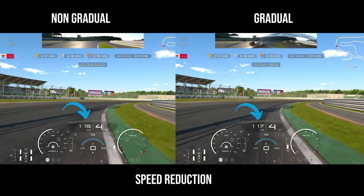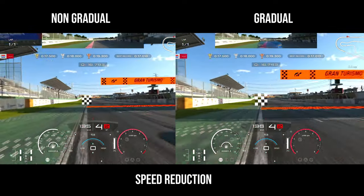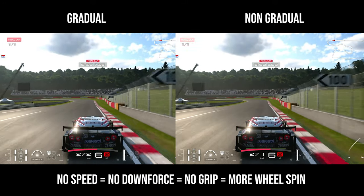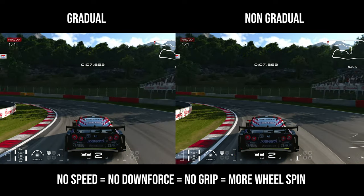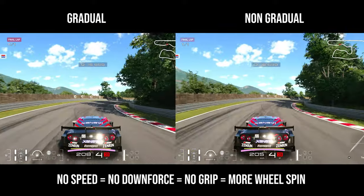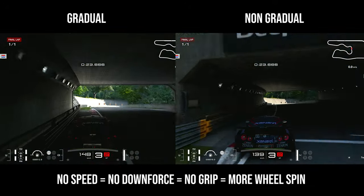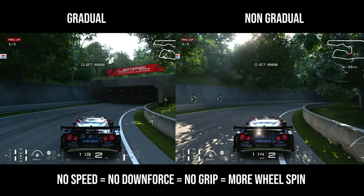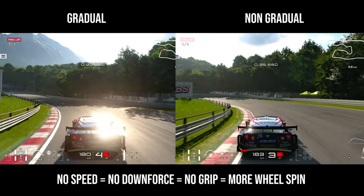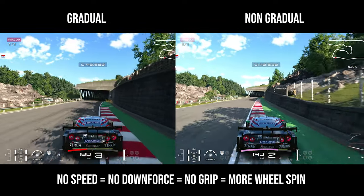On the left I'm braking very hard at one point, but on the right I'm using trail braking — braking very efficiently, holding about 50% for a longer time. The time difference wasn't that much, but a tenth and a half over 15-20 laps could really mean a significant difference. This example shows the gradual versus non-gradual way of applying the brakes. In Group 2 cars especially, if you don't have speed you don't have downforce, and without downforce you have no grip, which means more wheel spin and worse lap times.